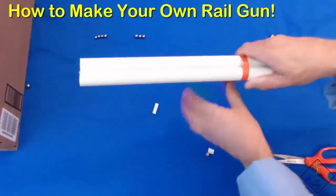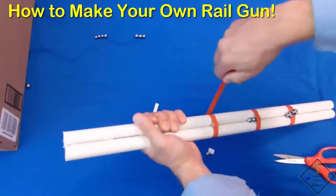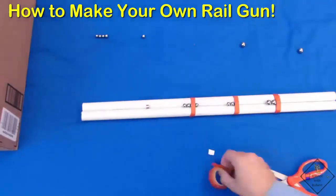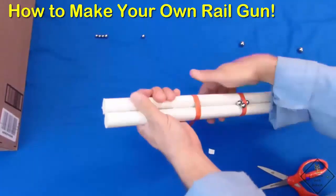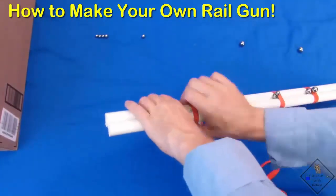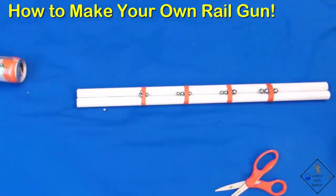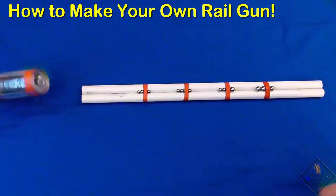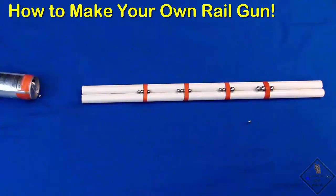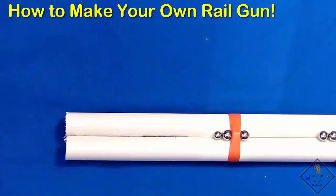He is now going to place the third and fourth magnets on the gun, separated by about four inches. The combined potential energy of the magnets converts a slowly rolling ball bearing into a bullet. To increase the power of the rail gun, make sure the magnets are oriented such that they are attracting one another. You can also increase the length of the PVC tubes and separation of the magnets for increased power.